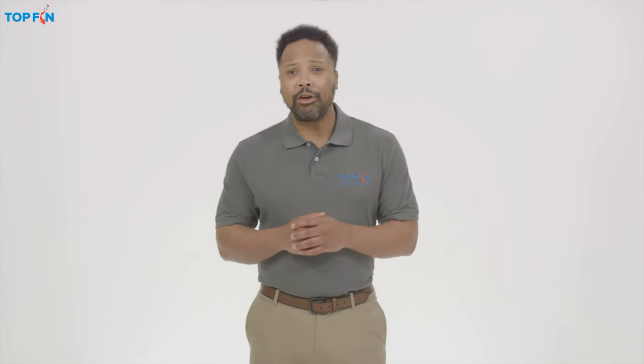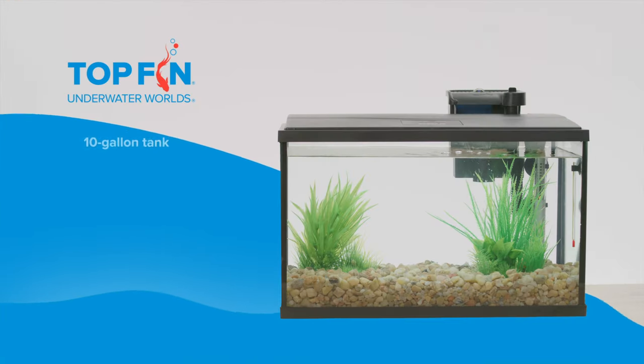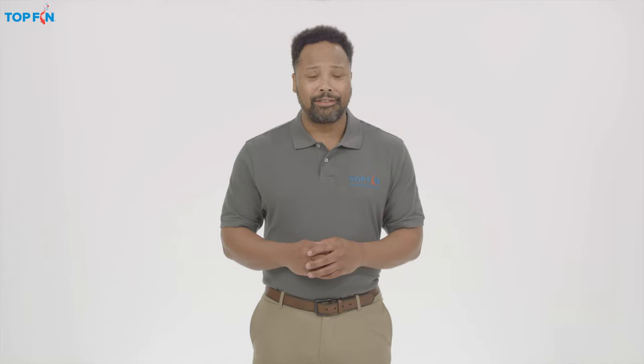Hi, I'm Charles, and I'm here to show you how easy it is to set up a Top Fin aquarium. This particular kit includes the following products, all designed to help keep your fish happy and healthy. So let's get started.